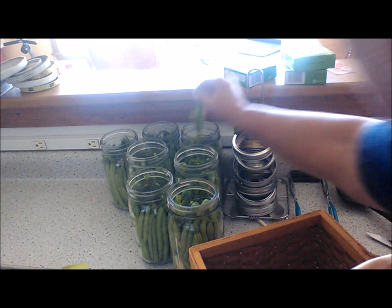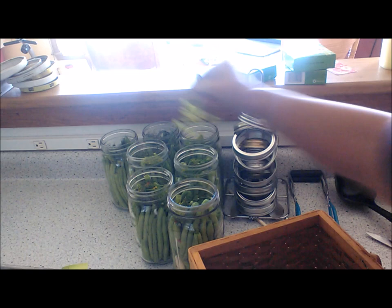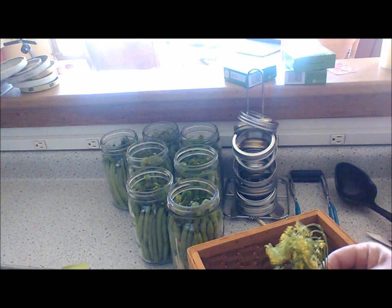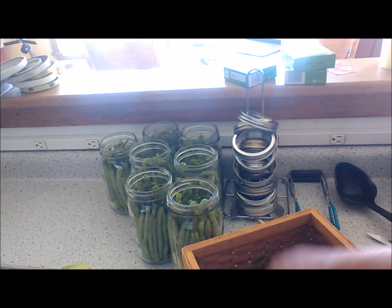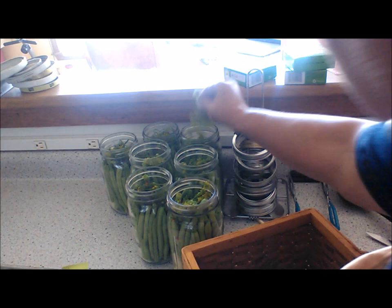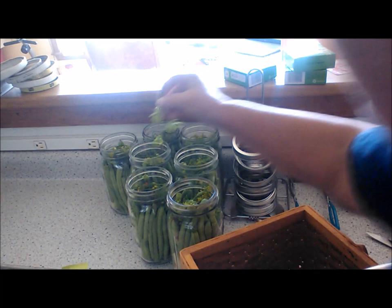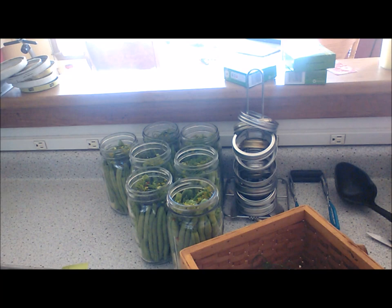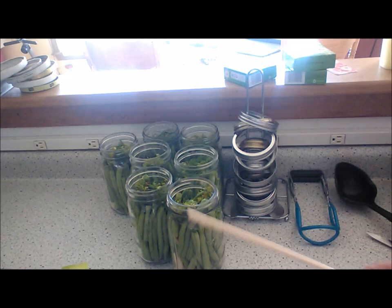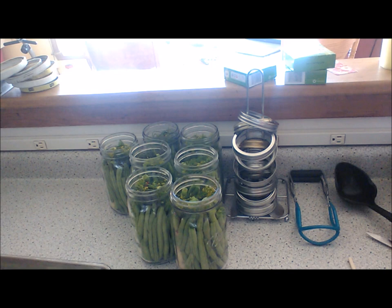My family likes dilly beans a lot. I've got some going to two different colleges and two different homes, so I'll be making more than this batch. We still have quite a bit of dill, so I'll add a little here and a little there to each jar. Then I'll use a chopstick to poke it all down once I put the brine in. I need to get everything off the stove — I don't want to burn anything.